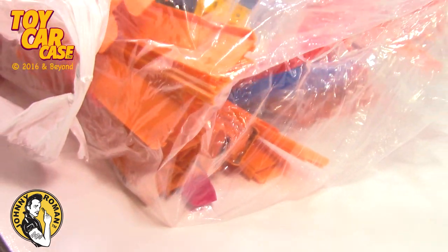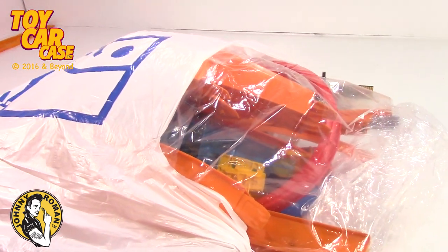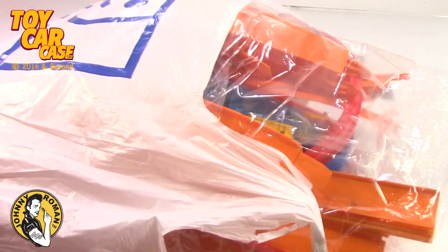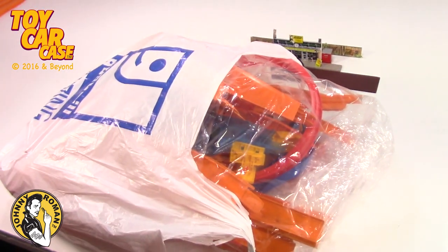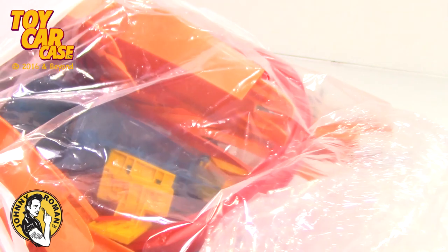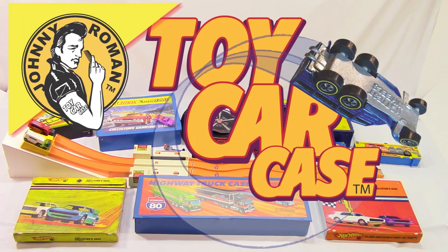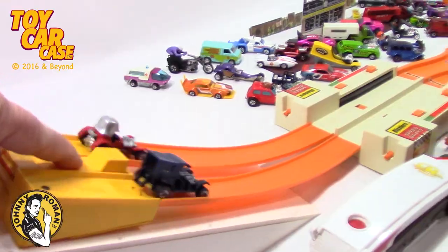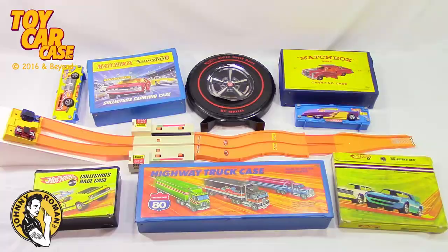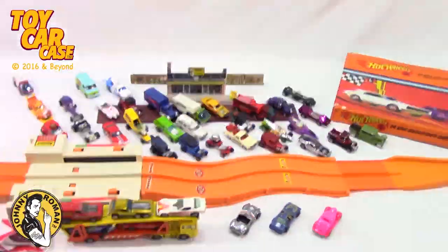I found some vintage track and accessories at Goodwill — you need these babies to race! Look at this huge bag, who's with me? Let's dig in and see what we got. This is another Johnny Roman toy car case event — race the case! If it's in the case, it's gonna race. We don't care what it is, to the finish line.